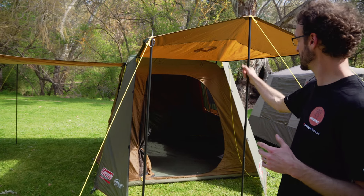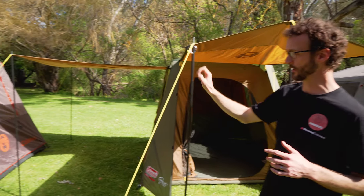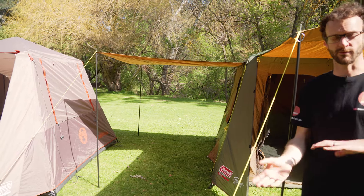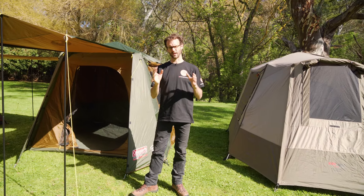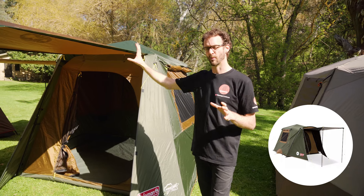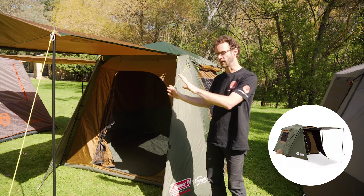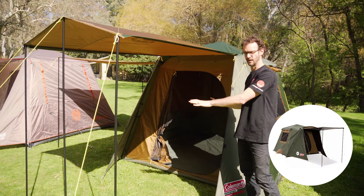You do get extra poles with this tent so you can set the front awning up as a three pole awning with a peak in it. You can do the same thing with a removable awning. The feature on the side of the tent can actually be removed completely and placed on the other side. There is also another tent that sits between this one and the next — the Coleman Darkroom Series, also available in four person. It's almost identical to the Gold tent apart from a darkroom coating on the back which blocks out most of the light, and the vestibule on the front is much larger with a brow pole that gives you much more living space.